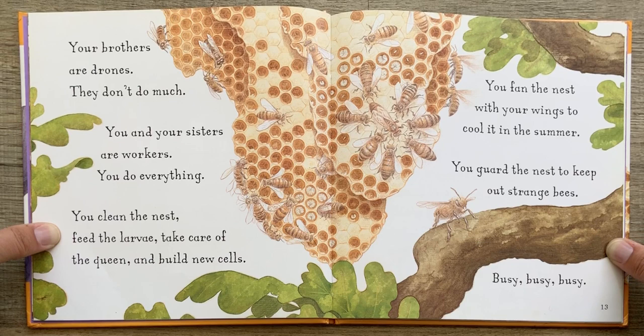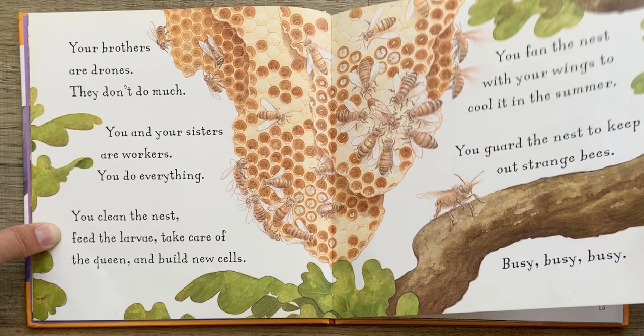You clean the nest, feed the larvae, take care of the queen, and build new cells. You fan the nest with your wings to cool it in the summer. You guard the nest to keep out strange bees. You are busy, busy, busy, busy.